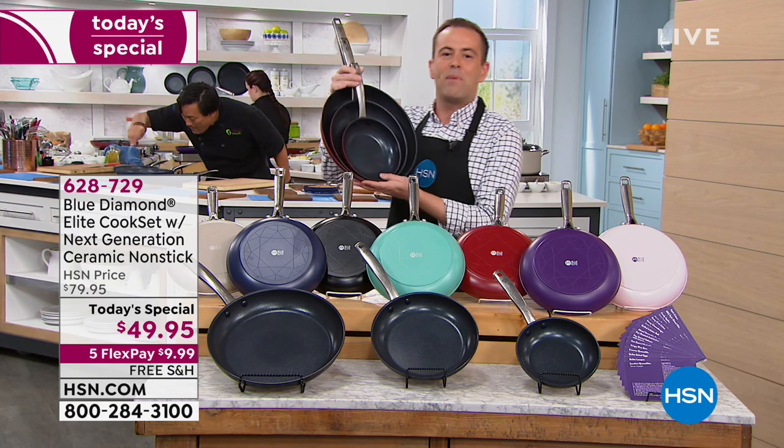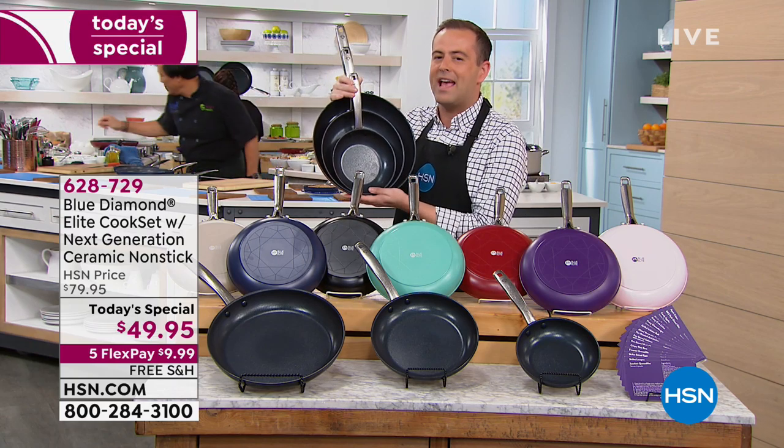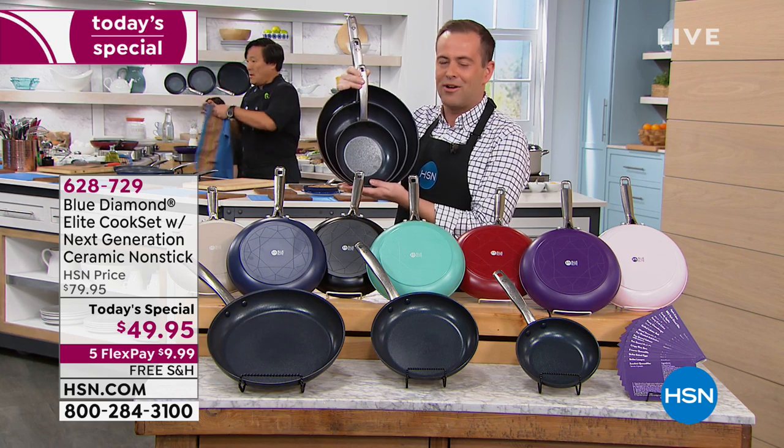Folks, tonight it's a three piece fry pan set — seven and a half, nine and a half and 12 inches. But the story is really at its best when I tell you that this is the next generation of ceramic non-stick.